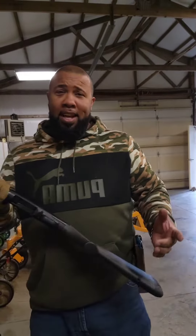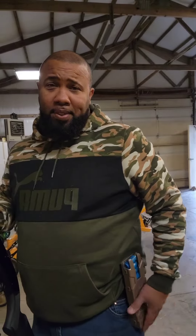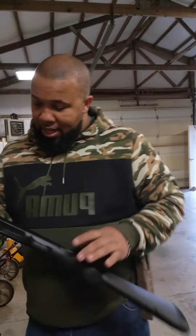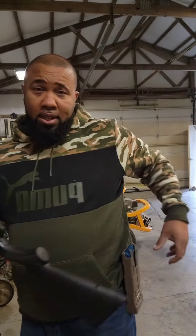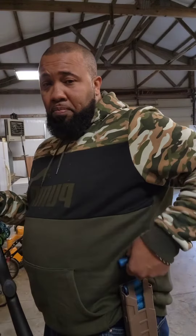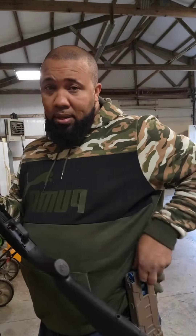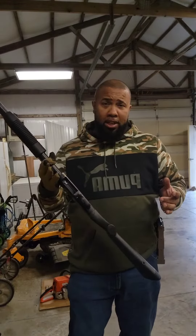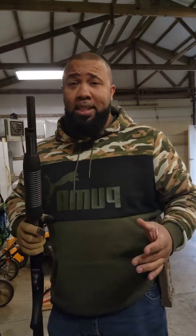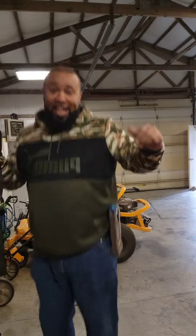So I have this shotgun magazine shell holder from China and I have a Maverick 88 pump action shotgun. The way it works, you pull up, you can load, and it loads your shotgun very easily. But the problem is, let's say you were to take off running — as you can see I have shells all over the place.